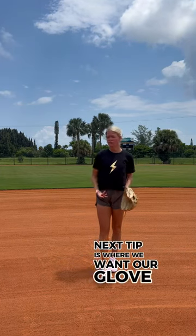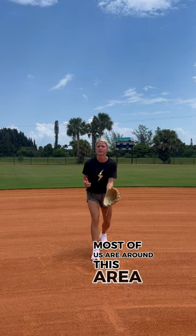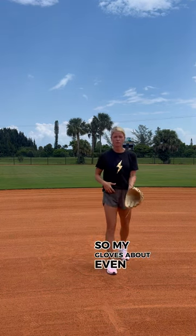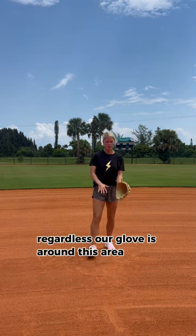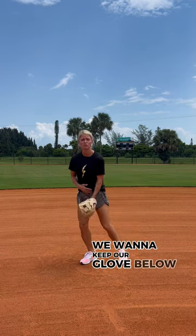The next tip is where we want our glove to be as we are running to go field that backhand. Most of us are around this area when we're doing our prep step, getting ready for that ball to be hit. My glove is about even with my waist — some of us might be even with our knees. Regardless, our glove is around this area. Right when that ball is hit, we want to keep our glove below our waist.